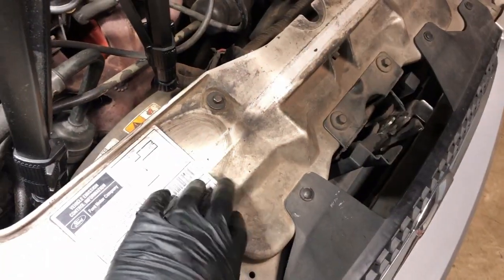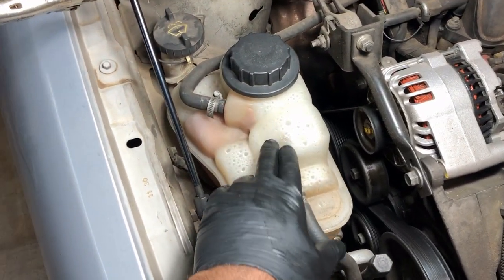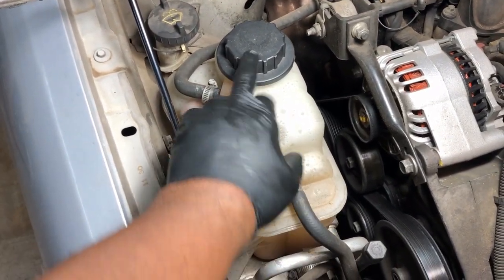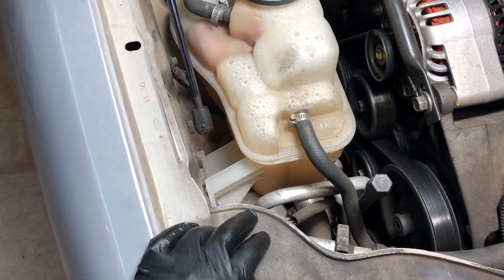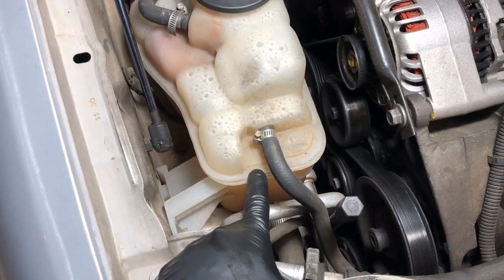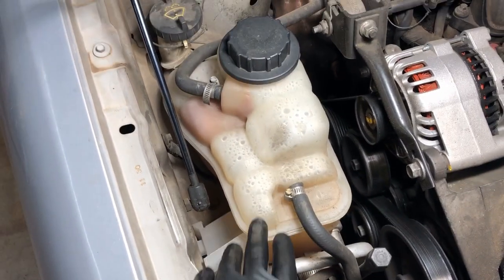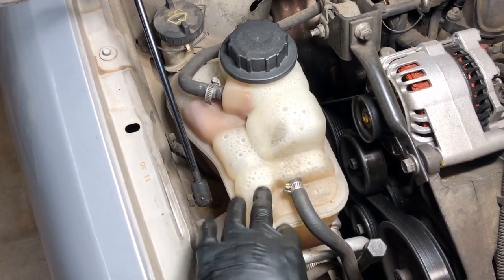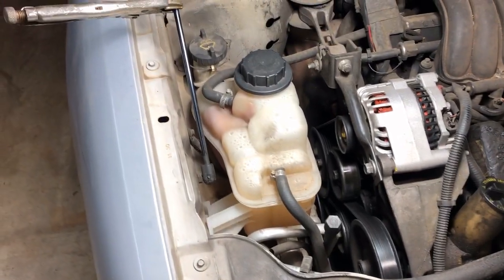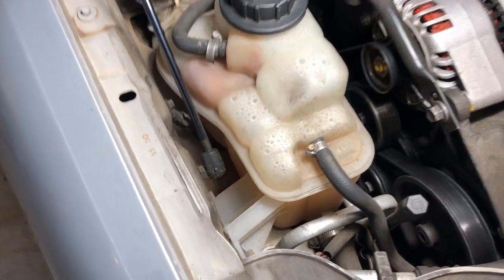Your radiator is right here, but you have this coolant reservoir that's off to the side. This is where you're going to add coolant and check your coolant. In our case, we have a leak on the coolant reservoir — I believe we've got some kind of crack — so it needs to come out and we need to replace it. Let's look at it and get a game plan together for how to get this out of here.